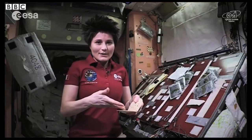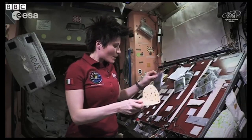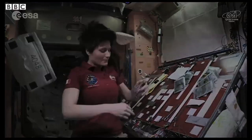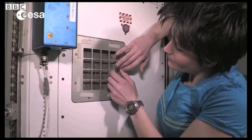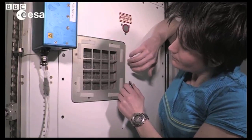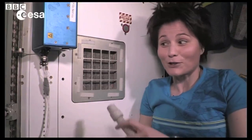I want to make sure that the ingredients stick to the tortilla, so I'm going to start by spreading some cream cheese. There you go. And then when you're done, you want to have a vacuum cleaner handy so that you can clean after yourself.